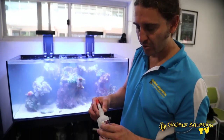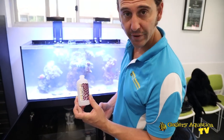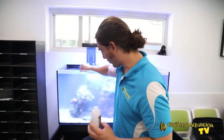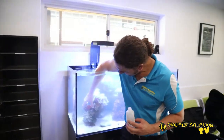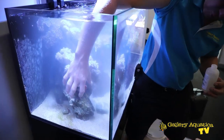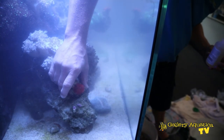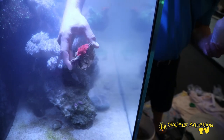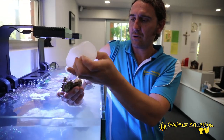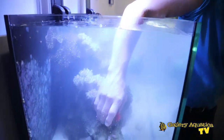We're going to epoxy some of the rock work so it's nice and secure. For a couple of pieces of rock with corals that won't be easy to epoxy, we're going to use coral glue instead - this is the Two Little Fishies coral glue. This piece here with the corallimorph would be difficult to use epoxy on, so it's a lot easier to glue. I'll just put a dollop of glue like so and place it straight back in.